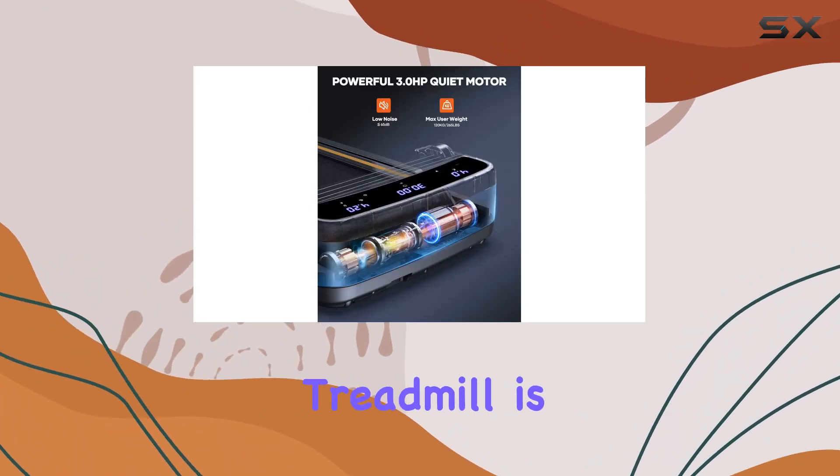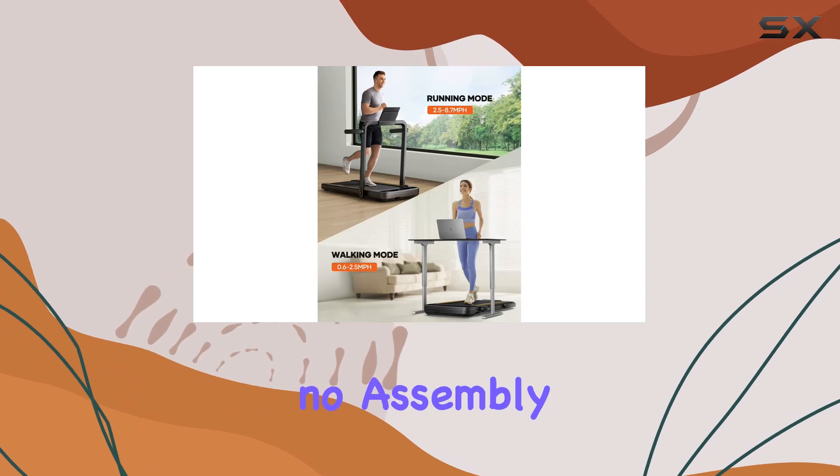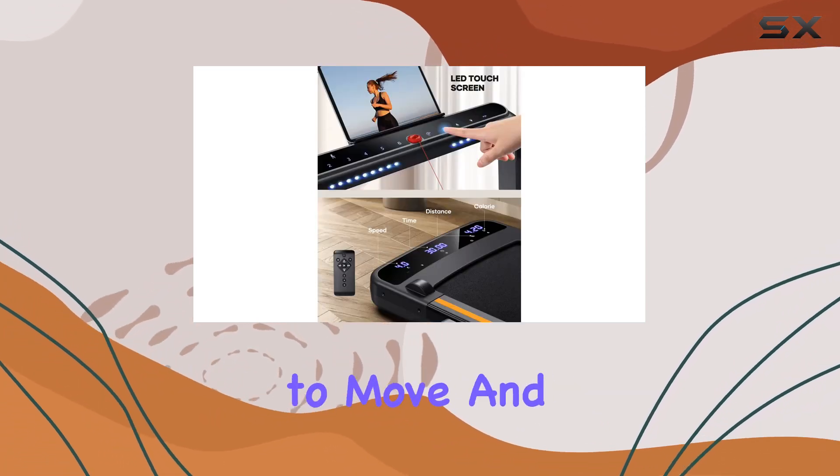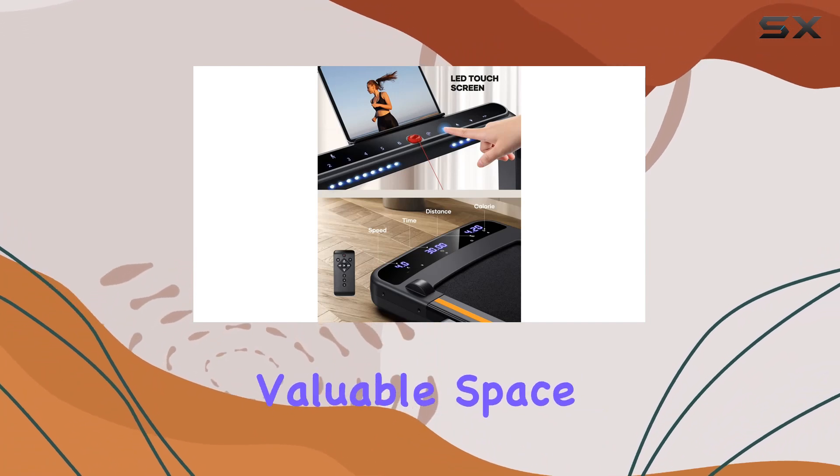Setting up the Hometro Treadmill is a breeze, requiring no assembly. Its compact, foldable design and built-in transport wheels make it easy to move and store, saving valuable space in your home.